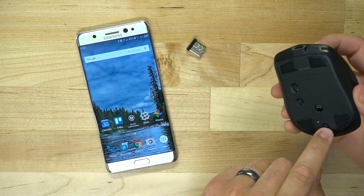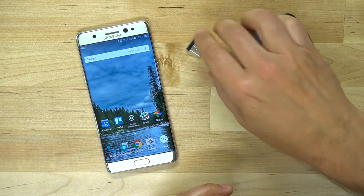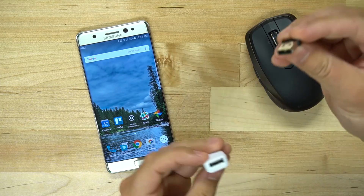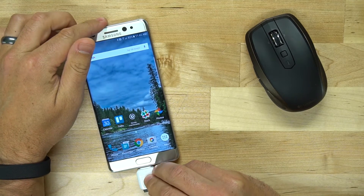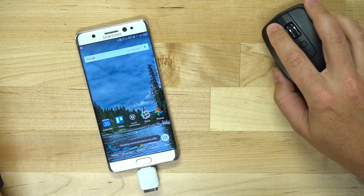I'm going to power up the mouse and make sure it is on an appropriate channel that hasn't been paired to another device, because I do use this mouse with my laptop. I'm going to take the little USB adapter and plug it into the OTG adapter, then slide this right into the base of my phone — and I have a mouse.